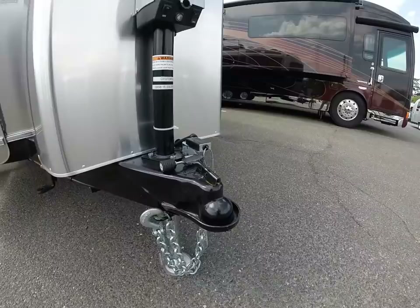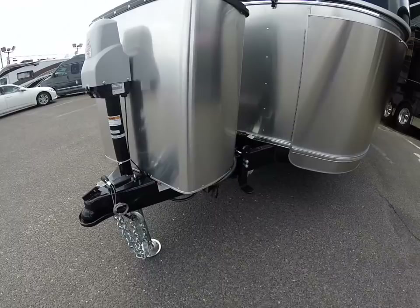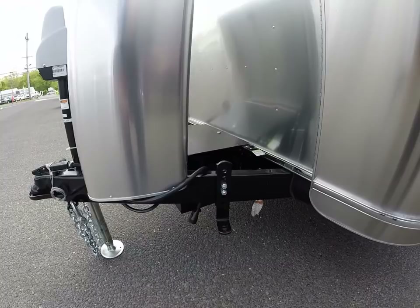You can see here the frame up front is also black versus pewter. It makes it a little bit easier for an Airstream owner to touch up their frame with standard paint they could buy at a hardware store, versus the special pewter color that Airstream uses.